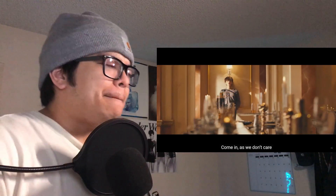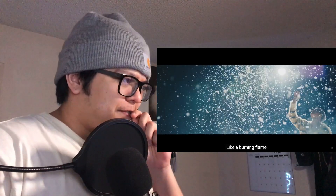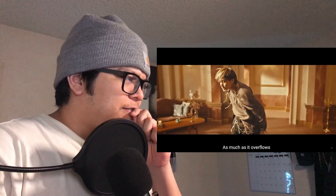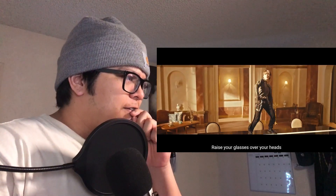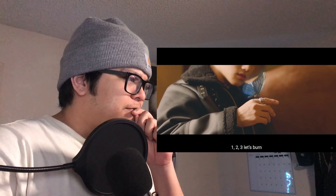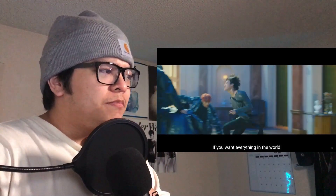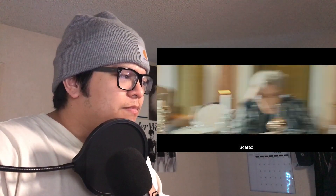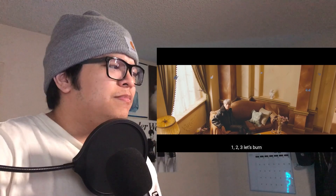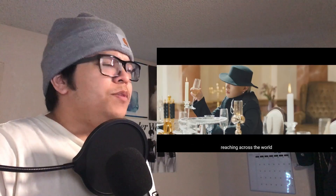I'm feeling this. There it is — the drum pattern. I'm feeling this. Didn't we see those outfits before?